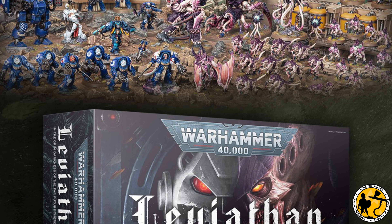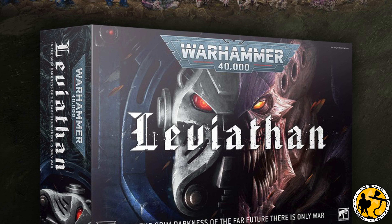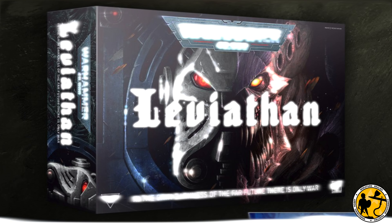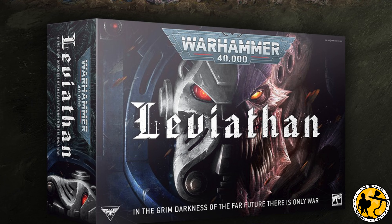Hello, welcome to Miniature Realms. My name's Stuart, and in this video we have a painting tutorial for the new Terminators from the Leviathan starter set for 40k 10th edition.